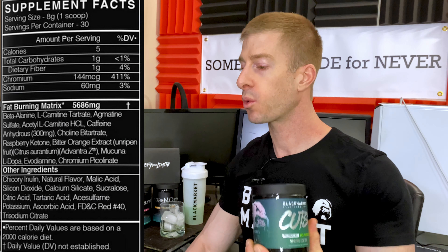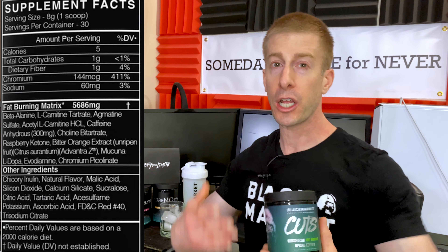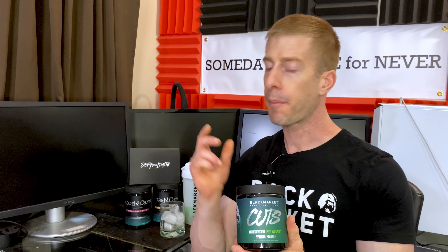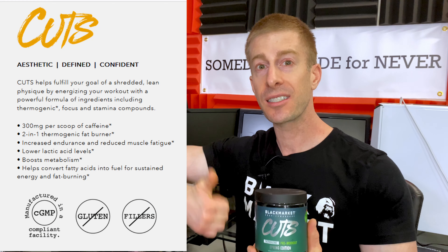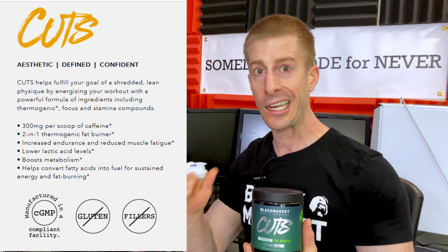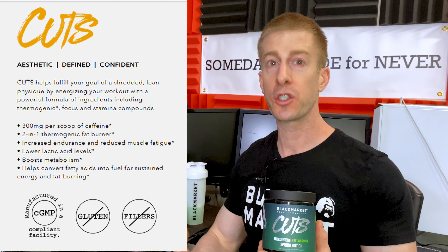We've got L-Carnitine Tartrate, which is going to help your body loosen up those long-chain fatty acids to help you burn fat — which is what we want — rather than burning through muscle. We also have Bitter Orange, which is a thermogenic. The idea is that while you're working out, you want to get that metabolism as high as you can, sweat more, burn more calories, go through the gas tank a little quicker. Another thermogenic they threw in is Evodiamine — again, trying to burn as many calories as possible during your workout.